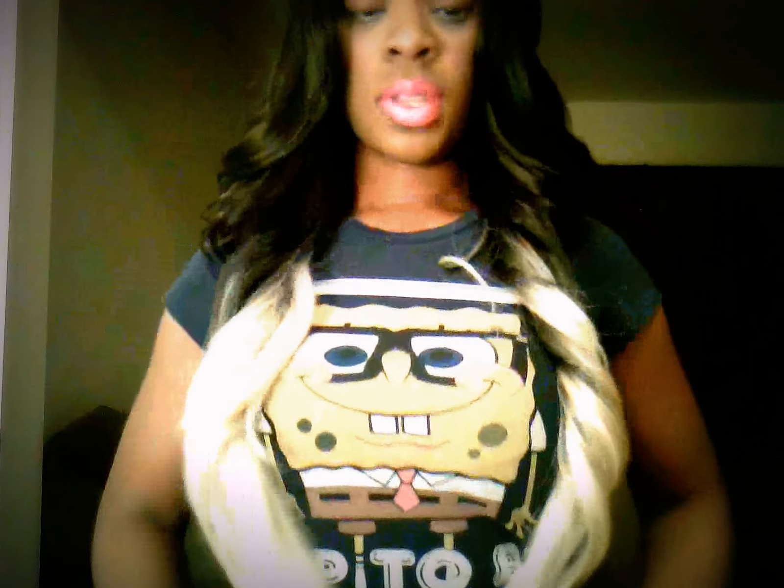I just got it this morning and I've had it on for about two hours. It's long — it goes down to like my belly button.